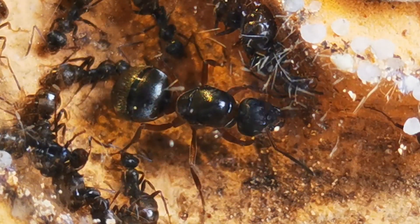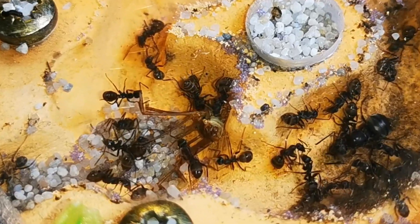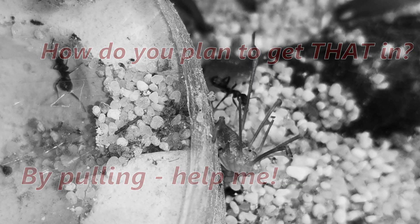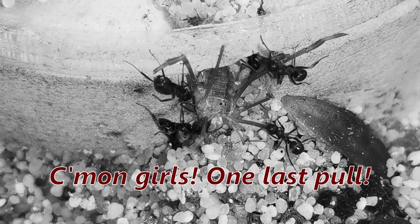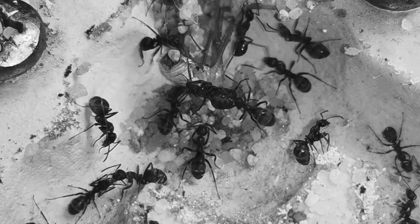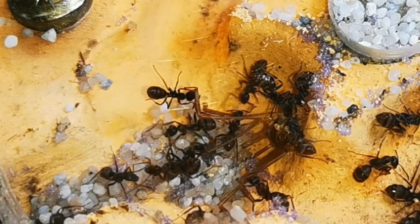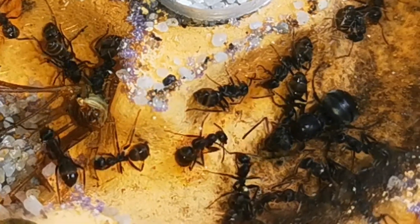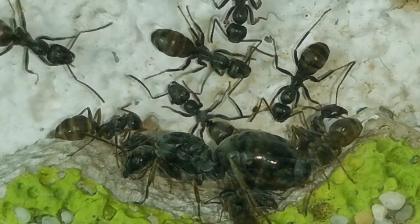Since I am back now, I feed them more protein. Here you can see the colony feeding on a harvestman. I will do everything in my power to help this colony thrive in the next season, so we can build a new ant farm for them. So far, Formica are my favorite ant genus, after all.